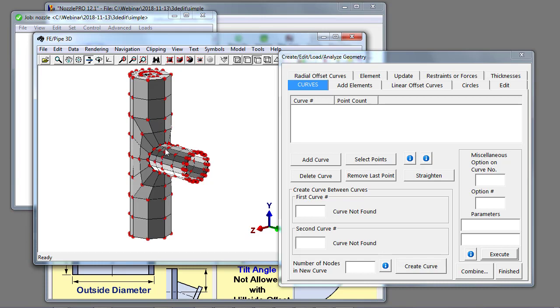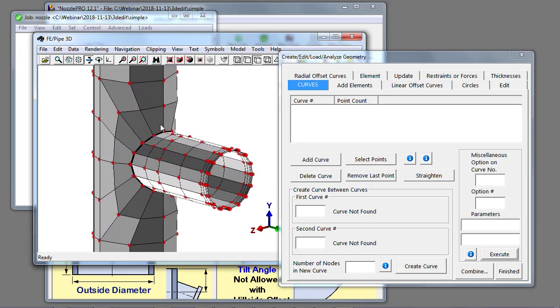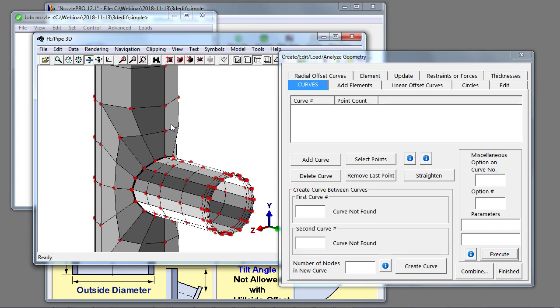In the 3D viewer, each element is partitioned off into four polygons for illustrative purposes. The corner nodes are at the corners and there are four mid-side nodes as well — that's typical of these shell element models: four corner nodes and four mid-side nodes.